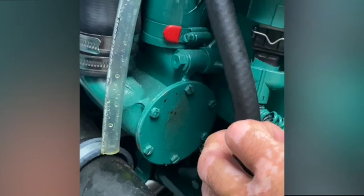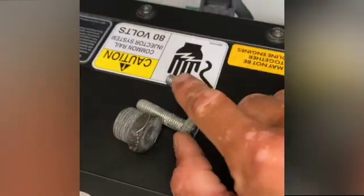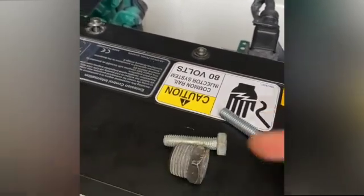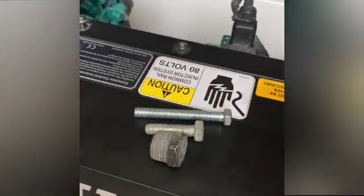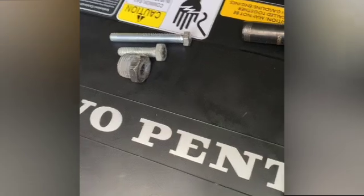Our impeller location is right here in this flat area. We're going to have to remove those screws, and once we get there we'll use an impeller puller. This will twist into the front of the impeller and go into the hole here to help push the impeller out. We usually modify it by using a longer bolt, which helps pull the impeller further out and makes it a little easier.